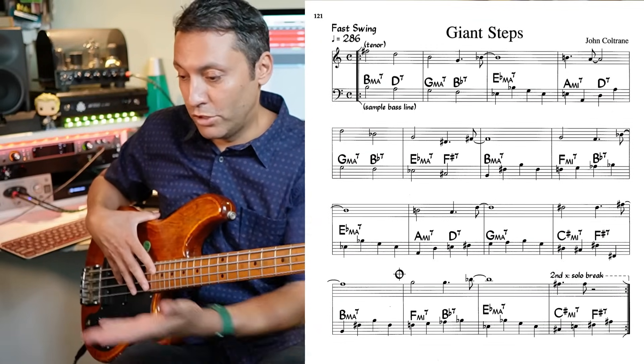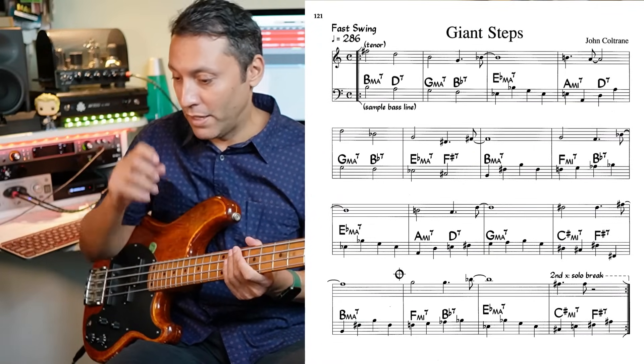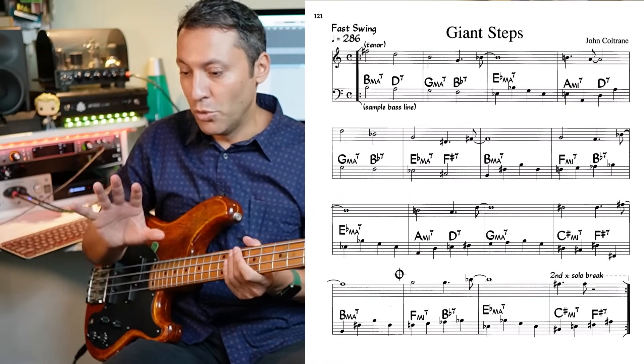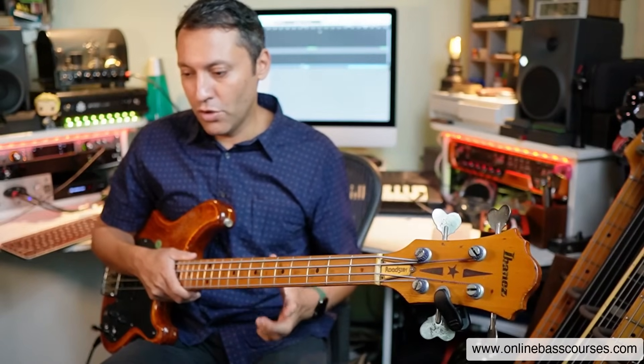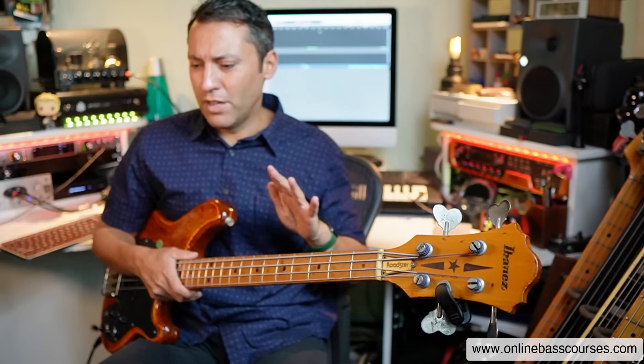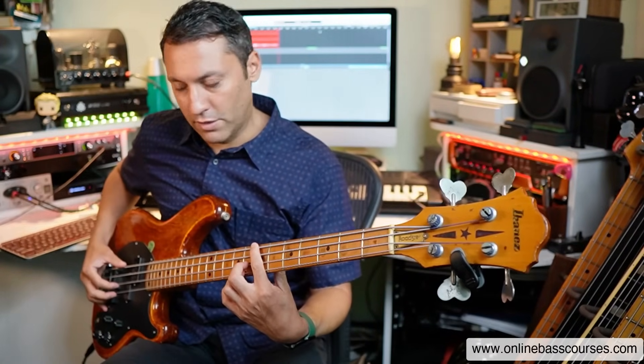Let's look at a tricky tune — Giant Steps. To finish this lesson, I'm going to slowly go through the chords of Giant Steps. It's normally 286 beats per minute, so I'm going to go through very slowly. I might do half speed — we'll see. I'm just going to go through those chords and see what it sounds like.